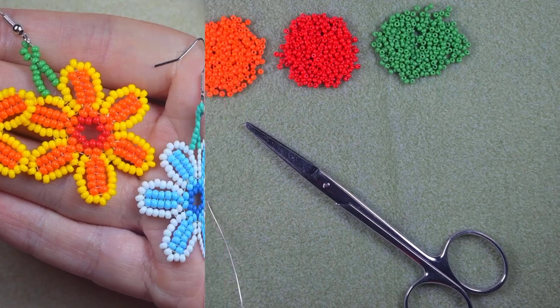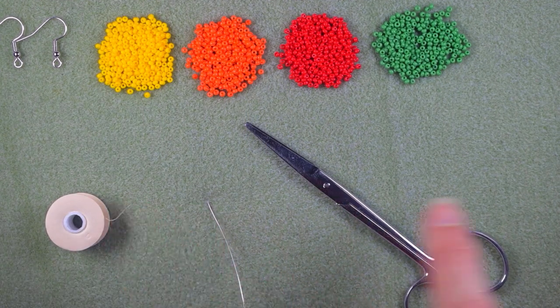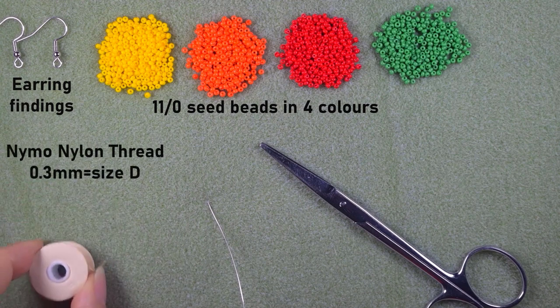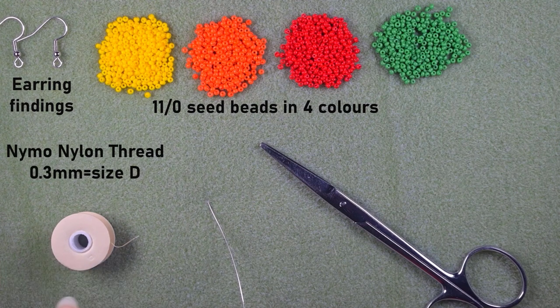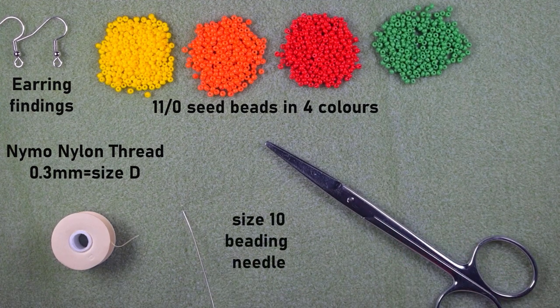For this video I'm using four colors of 11/0 seed beads, earring findings, nylon thread that is 0.3 millimeters thickness or size D, a size 10 beading needle, and scissors. Now I'm going to take about an arm span of thread on my needle and I'll be back.